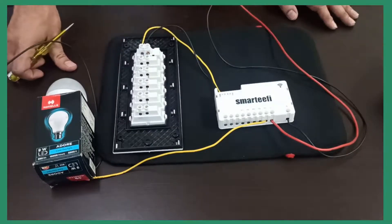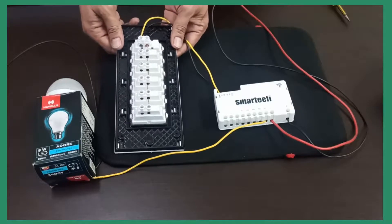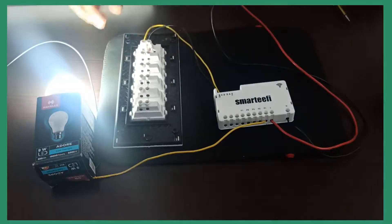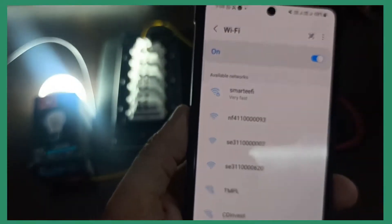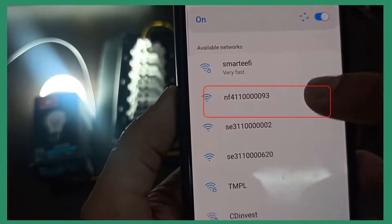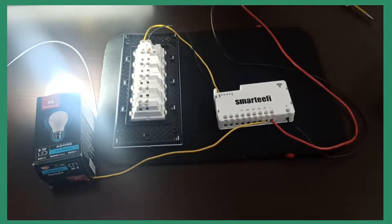Now, to take the device to setting mode for Wi-Fi configuration, you have to switch ON-OFF the first switch for a minimum of 5 times. The device would have gone to setting mode by now. If you go to your mobile Wi-Fi settings, you will find a new 12-digit number — in this case, for the NS-41, you will find a number starting with NF411. Once the device is in setting mode, you can proceed for Wi-Fi configuration. Please see the other video for how to do Wi-Fi configuration for Smartify switches.